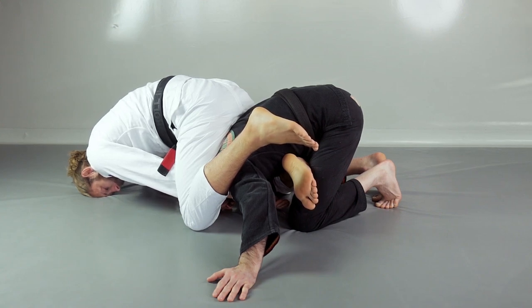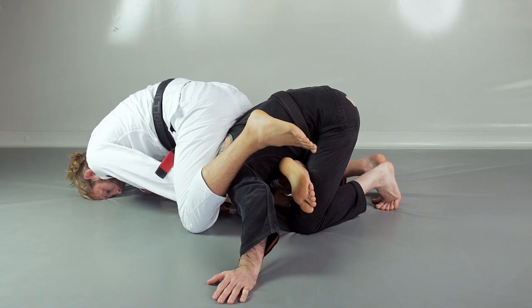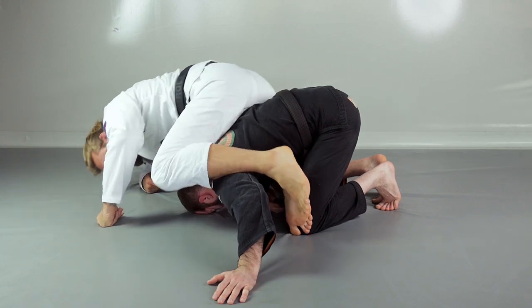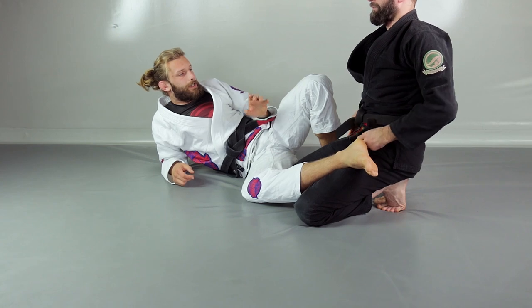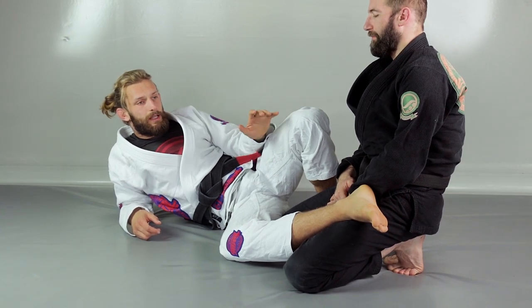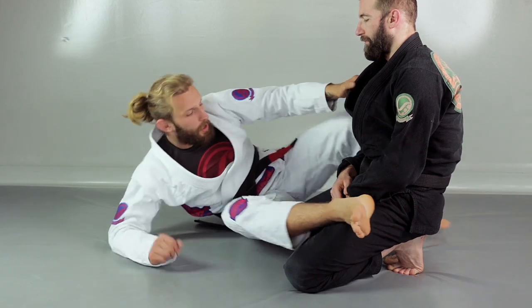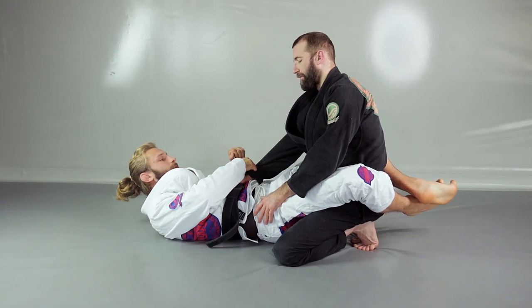I slide my leg towards the mat so my whole weight is on his shoulders. It's going to be extremely hard for him to posture up or find a comfortable position. From here I just squeeze the choke and it's over. The goal is to put as much weight as possible on top of his shoulders and head — he can't posture up, he can't roll, he's completely locked in place.